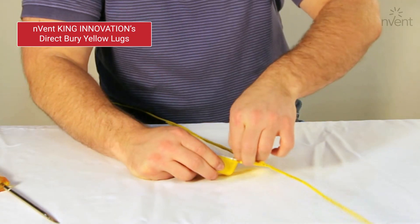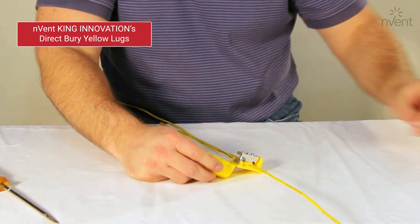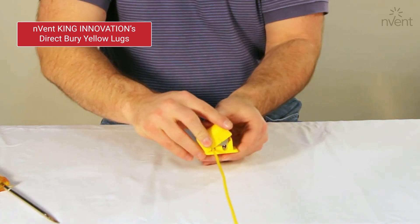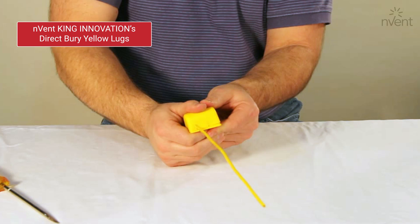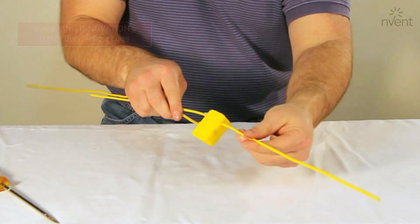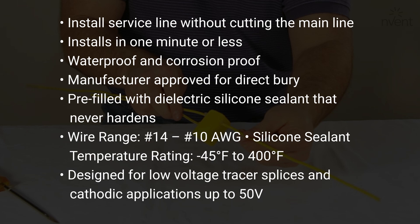In addition, these user-friendly lugs install in one minute or less for quick, quality jobs. To install InventKing Innovations Yellow Lugs, closely follow the installation instructions provided on InventKing Innovations product packaging and specification sheets.